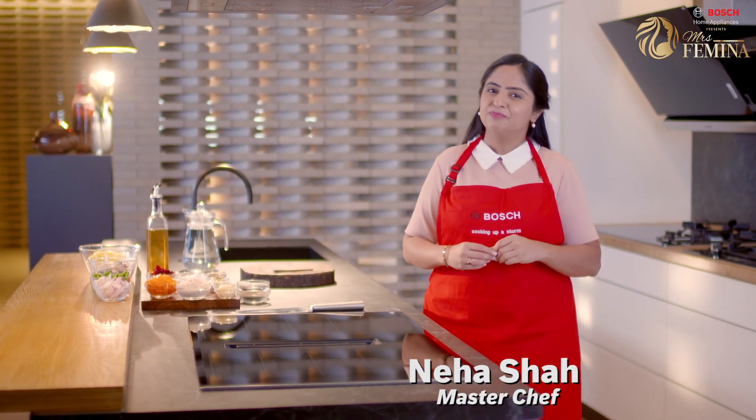Today let's cook one of my guilty pleasures. We are making veggie sliders.